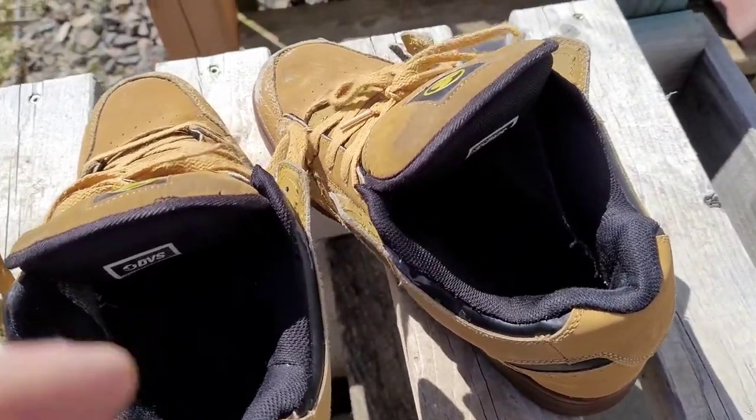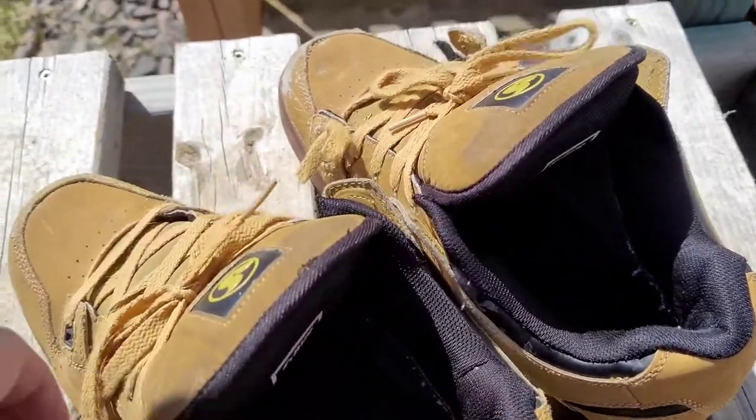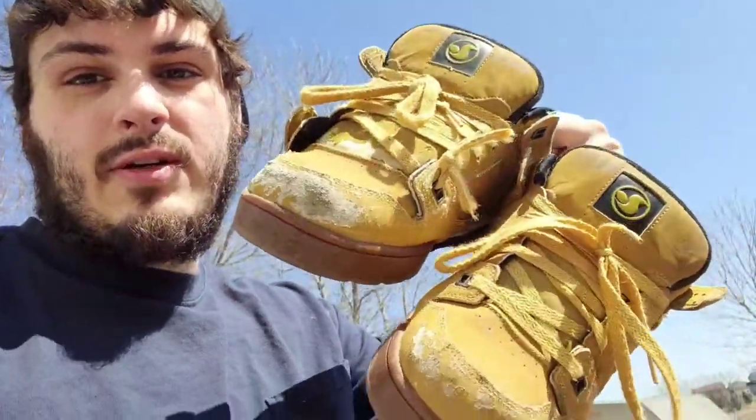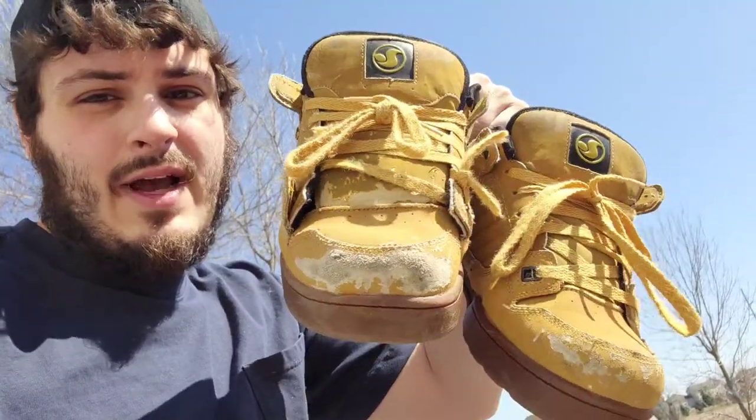Just thought I'd give you a quick little update on these. I've had them for three years — three winters — and they've done me very well. I'm really stoked on them. They still got plenty of life left to them and that's why I use them to this day. Just working in the yard or something rainy or muddy — they're a great shoe, durable, and also for the snowskate of course.